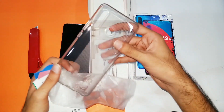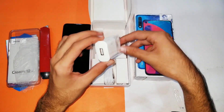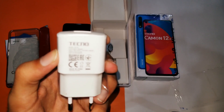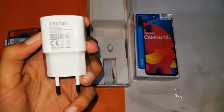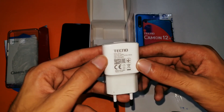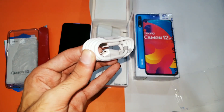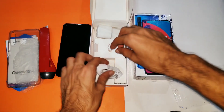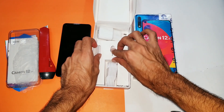Apart from that, we are getting the power brick which is 2 ampere — it does not support fast charging but it's not the slow 1.2 ampere either. That's a nice charger. Apart from that we're getting a USB data cable 2.0 — no 3.0 supported, no Type-C — and an ejection pin to insert your SIM card.